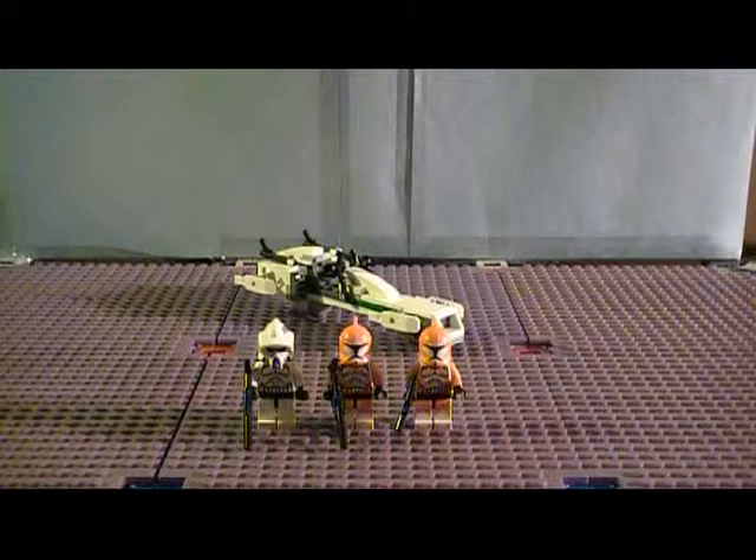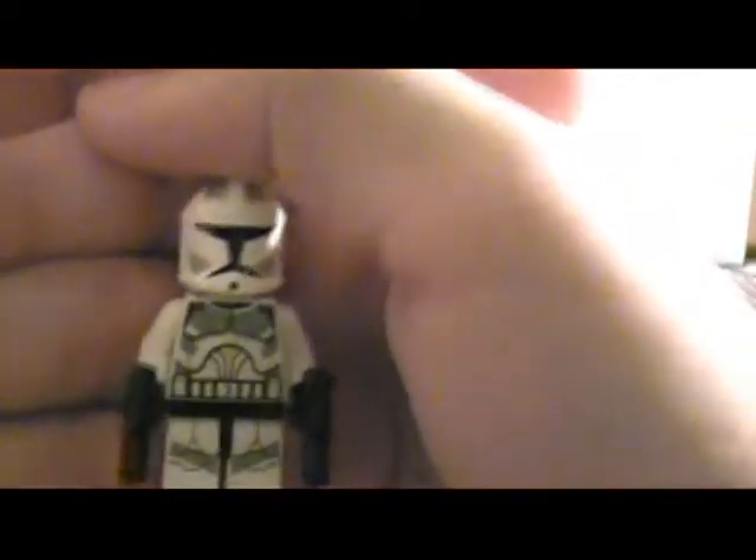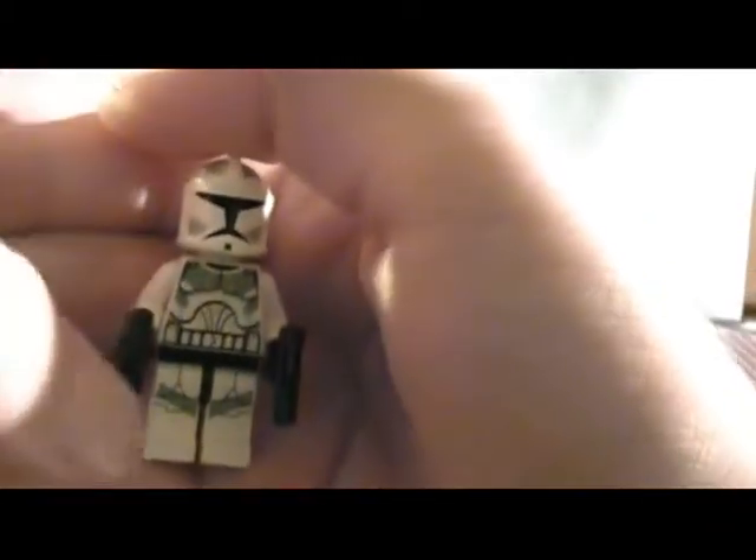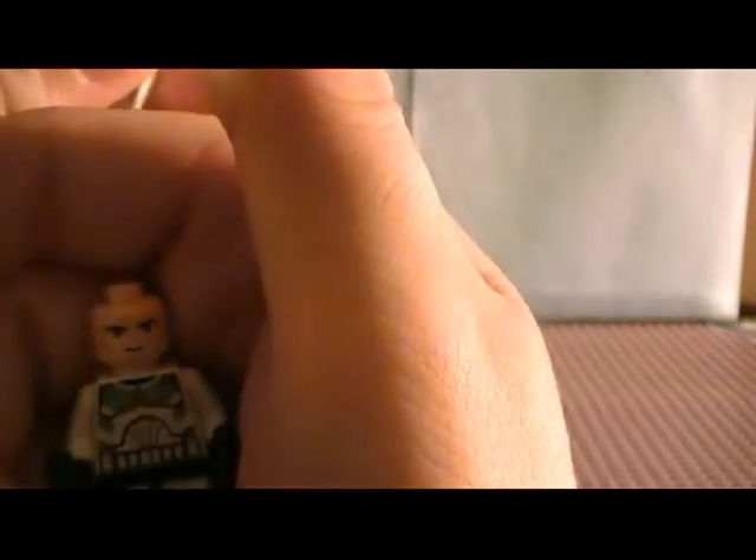The first minifigure is Captain Rex. We have Captain Rex. He's got good torso printing, good leg printing, he's got back torso printing — I'm going to show you this. He's got really awesome helmet printing, and then he comes with two little blasters, and then there's his face.